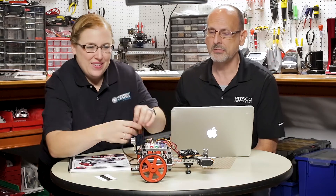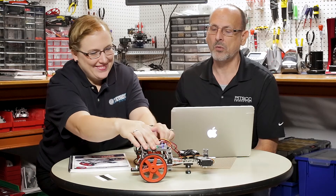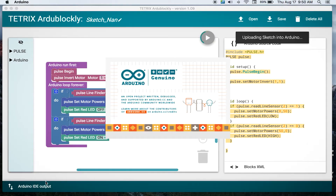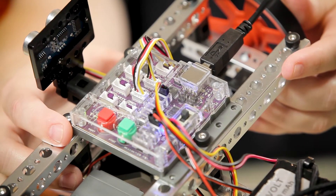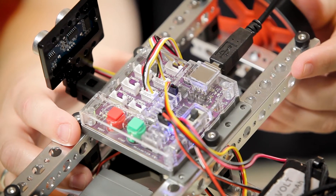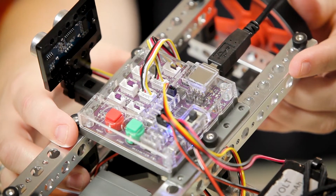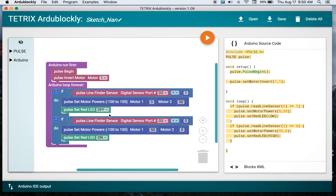So are we ready to download and try it? Let me hit download here and see what happens. We're launching the Arduino IDE. We should be getting some data going across there — there's our lights. I got my message that the download was successful.